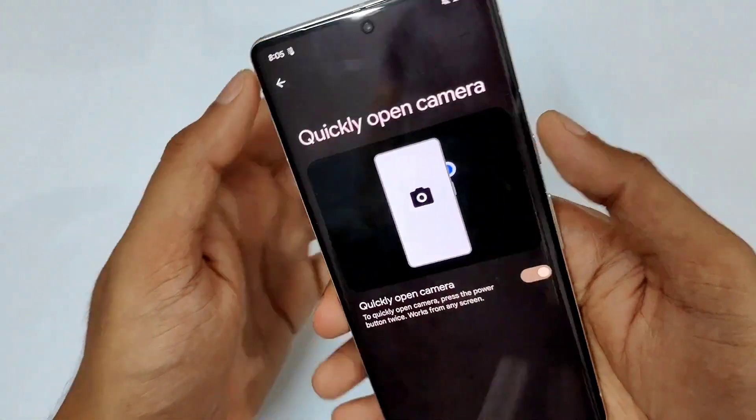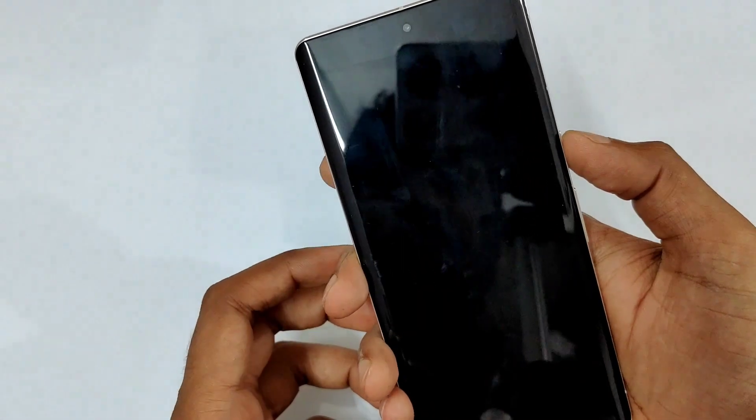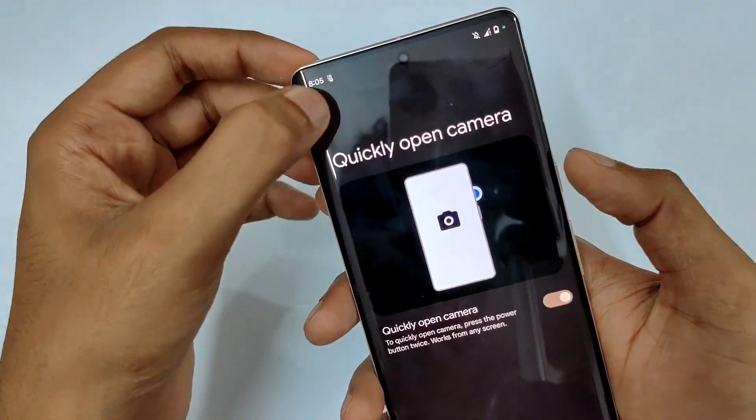Next is quickly open the camera — just double press the power button and the camera will open instantly. So that was the quick open camera feature.